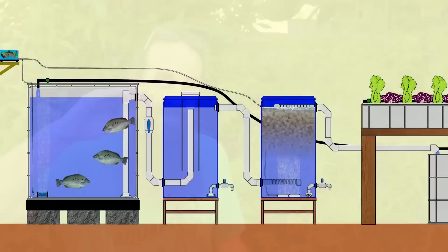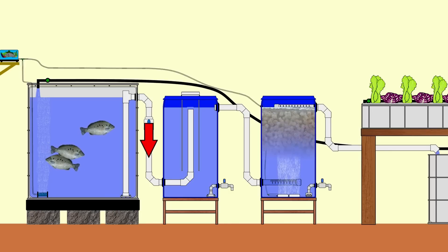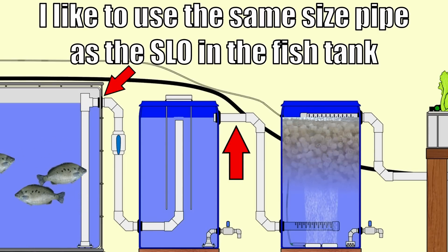Juan from Spain asks: do both the solids filter and the moving bed biofilter need to be below the water level of the fish tank? In my setups I like to have the outlet at the top of the radial flow filter at least 10 centimetres (4 inches) below the top of the water level in the fish tank — that provides enough head to send water through the filter without concerns about backing up. For pipework between the solids filter and the moving bed bioreactor, use a large enough diameter pipe to prevent any backup forcing the radial flow filter to overflow.